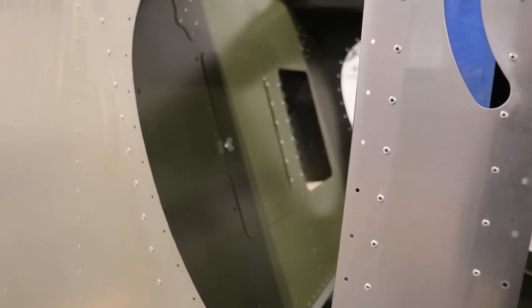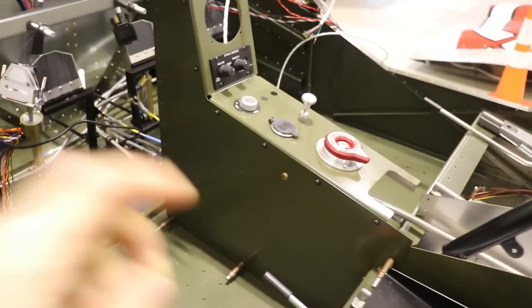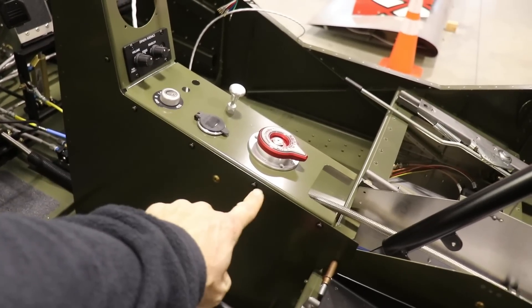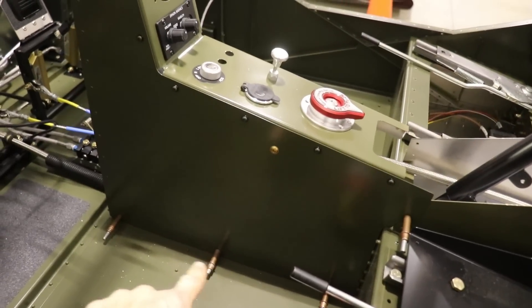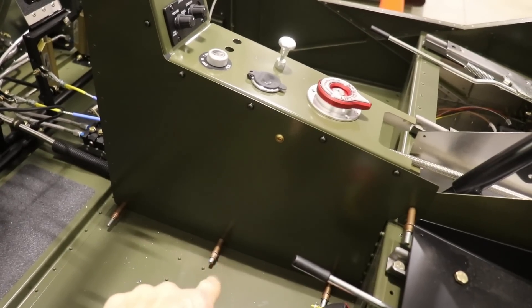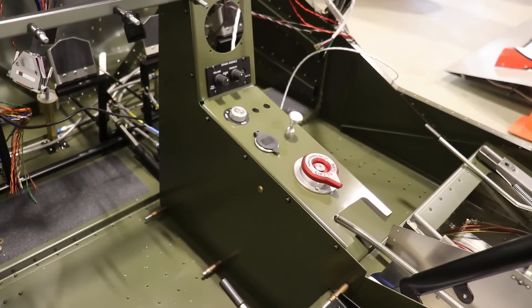Pretty cool. Here's what that side panel looks like installed in the airplane. I went to Ace Hardware and got some black screws with some black plastic washers to put under them. I didn't have the right size screws for the bottom, so I have to get some, but that's what it looks like for now.